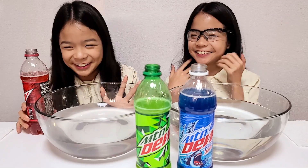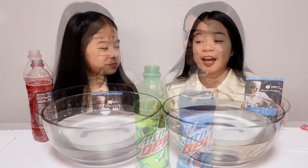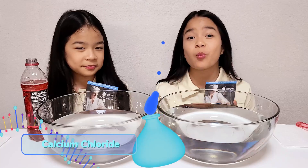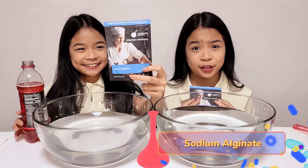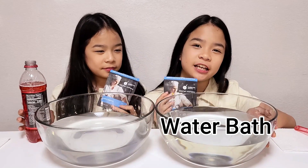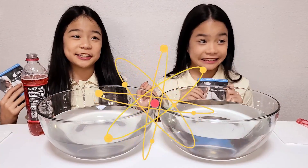Let's get started. So in here we put calcium chloride mixed with water, and in the Mountain Dew we've added sodium alginate. We also have a bowl of water so we can rinse.